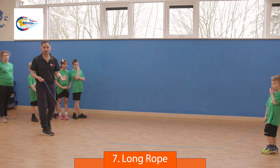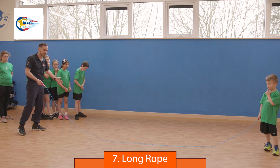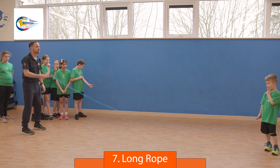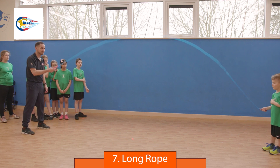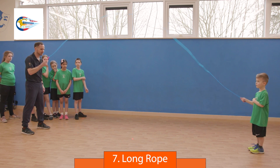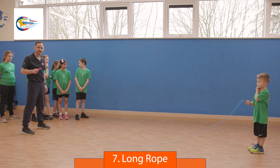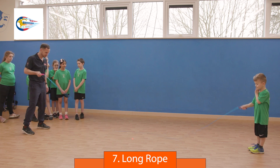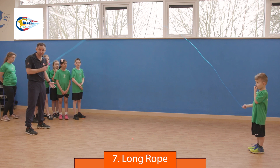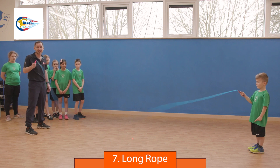This is how to do the long rope game called How Many In. The team lines up on a marker just to the left of the number one turner. Turners stand a reasonable distance apart with a mark in the middle. The rope turns slowly, and as it hits the ground I count one, two, go, and send each skipper in in turn. Their aim is to stay in the rope and skip together. They have one minute to get as many people in as possible.